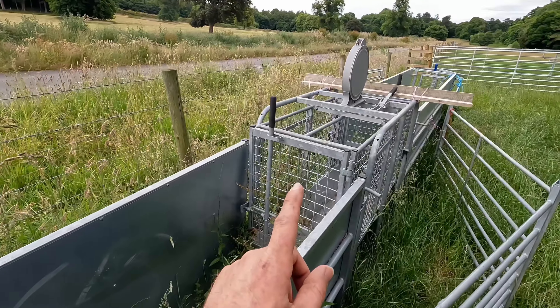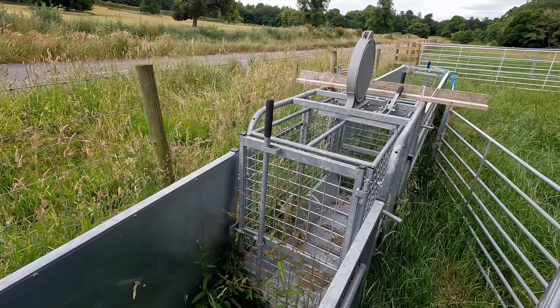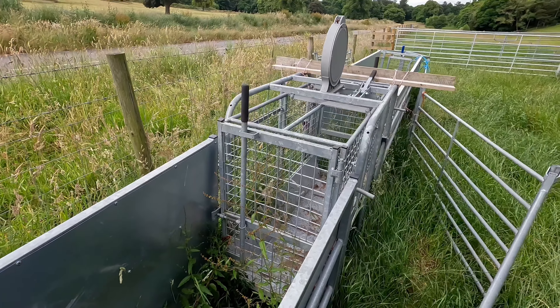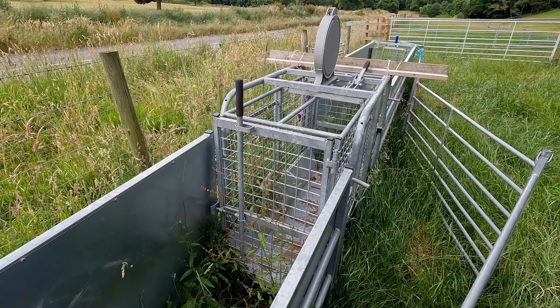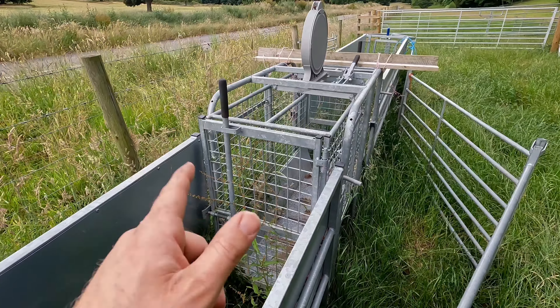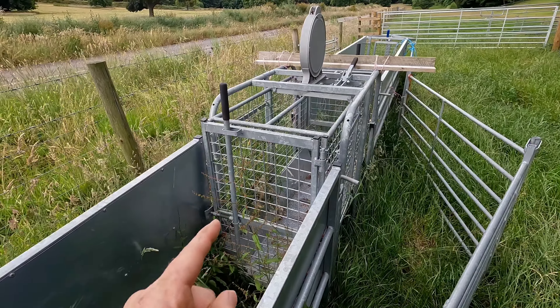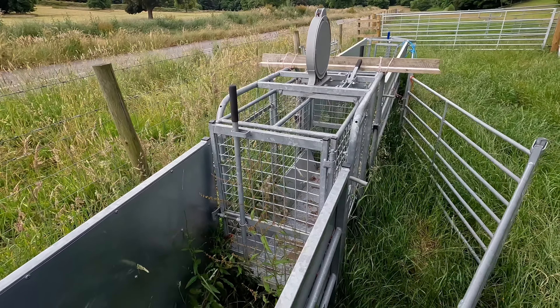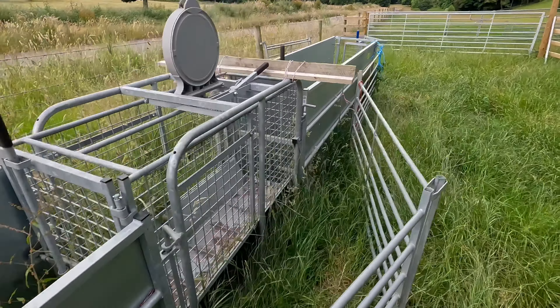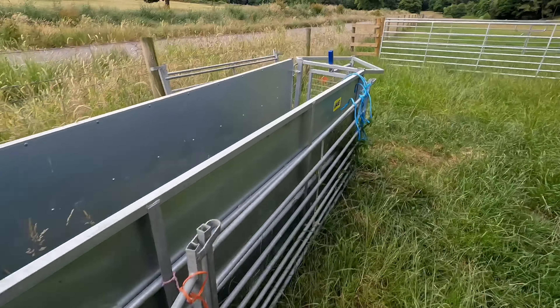Then they go into this crate here - this crate is a weighing crate, so we can check what the weights of the lambs are, or we can check if there's a ewe that's poorly. We can check the weight of her to make sure we're not going to give her too much medication or not enough medication.